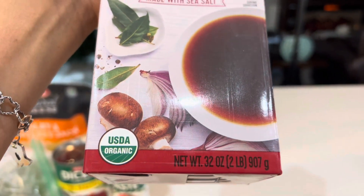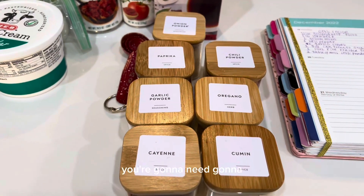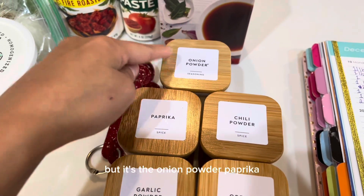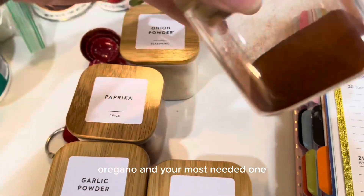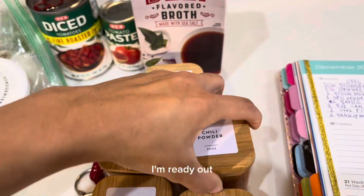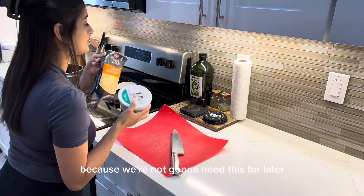These are all your spices — I'm going to tell you exactly how much you need. It's onion powder, paprika, garlic powder, cayenne, cumin, oregano, and your most needed one which is chili powder. I think I'm going to need the whole thing because I'm already out and I didn't even realize that when I went to the store.